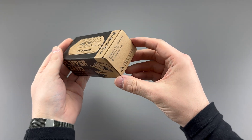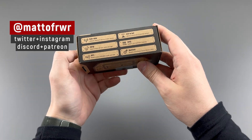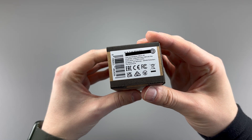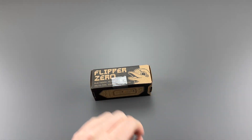On the outside of the box it tells you stuff about the actual Flipper. It tells you you get sub-gigahertz, RFID, NFC, iButton, GPIO, Infrared, and a bunch of other things. Of course it gives you all the socials about stuff that you can learn about the Flipper.